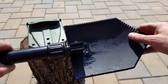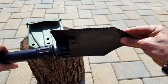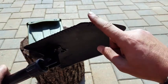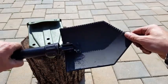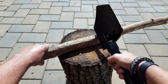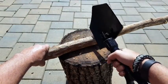It's thick so you can actually get in there and really dig foxholes in different types of terrain — whether it's sand, mud, or harder dirt. It has serrated edges so you can use it as an axe as well.